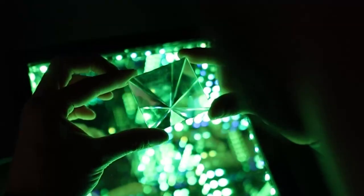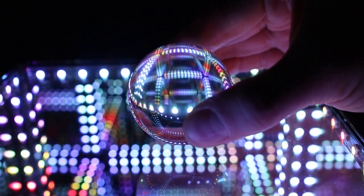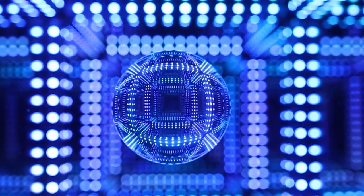Multiple cubes can also be linked together easily with one button in the app, allowing you to make a set with more cubes all synchronized together. It's also fun to use prisms or a round glass ball in front of the cube, which creates a reflection of lights inside the prism for a cool effect.